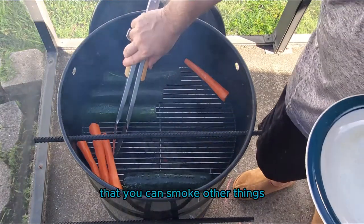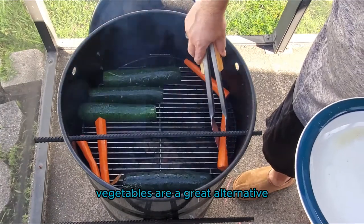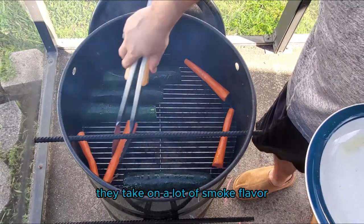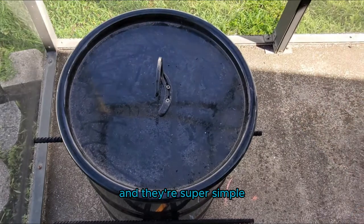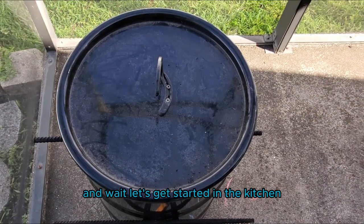A lot of people tend to forget that you can smoke other things besides meat on a smoker. Vegetables are a great alternative. They take on a lot of smoke flavor and they're super simple. All you got to do is just put them on the smoker and wait. Let's get started in the kitchen.